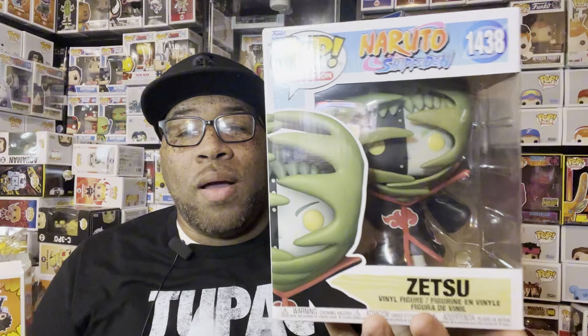We finally have another Naruto pop that we've been wanting for a while — the Zetsu. We need to get all the Akatsuki pops, and this is just getting one step closer to getting them all. This is a really cool pop. The only downside is that, like the Kisame, it's a six-inch instead of a regular size Funko Pop, so it doesn't stand well with the rest of the pops. I don't know if they could have fit this into a regular box, but I'm not going to complain.